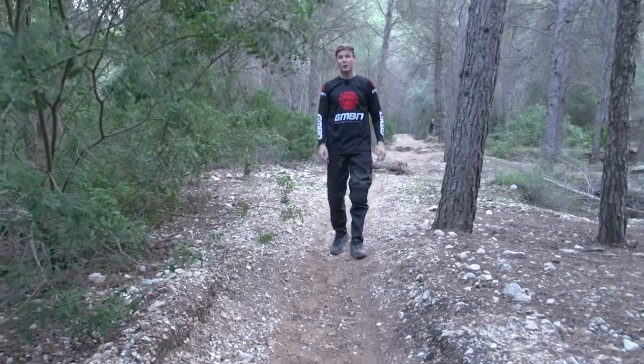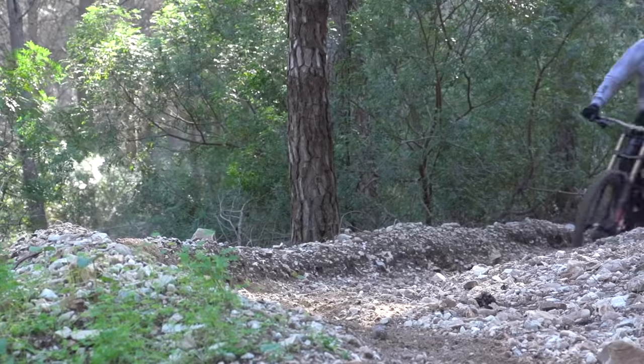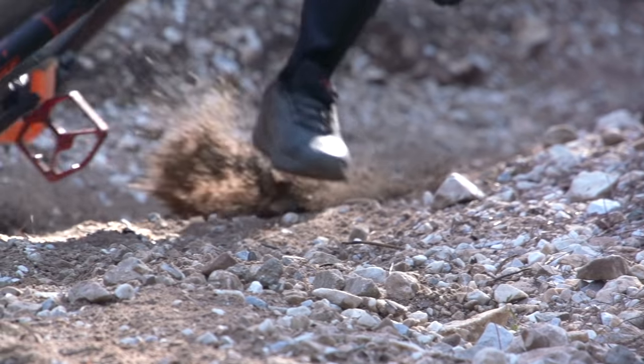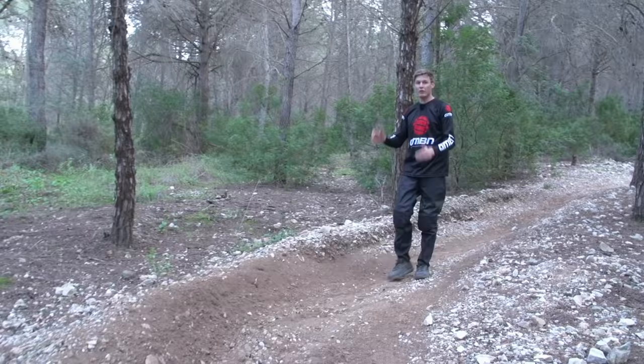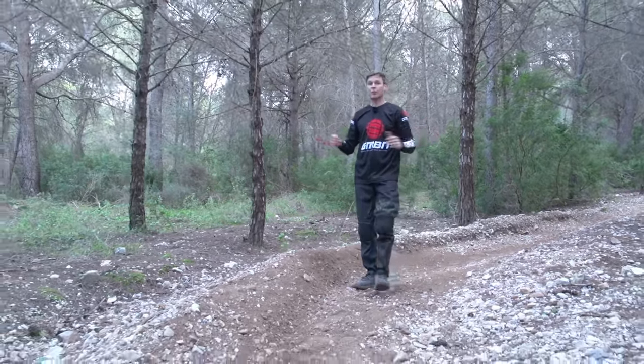Being on a downhill bike means when you're coming into corners you can really hit them hard. It's all about trust — you've got big geometry, slack head angles, grippy tires, and of course a lot of suspension. So when you're coming into those turns, do your braking early, get off the brakes, push the bike round, and really dig into those corners so you're coming into and out of them with as much speed as possible.